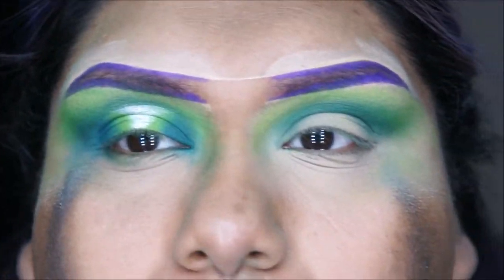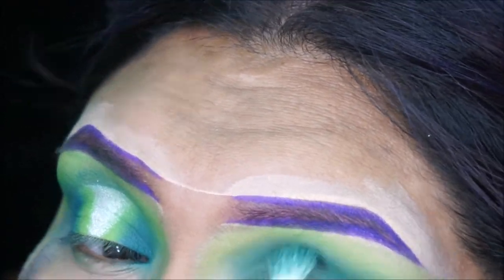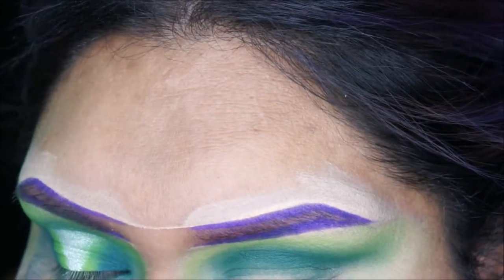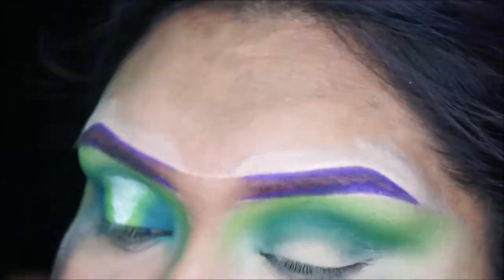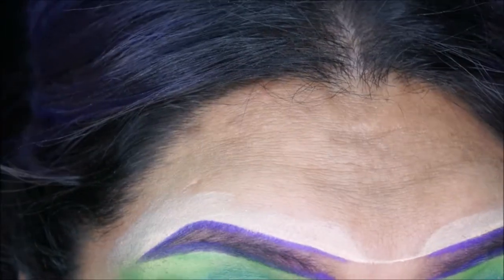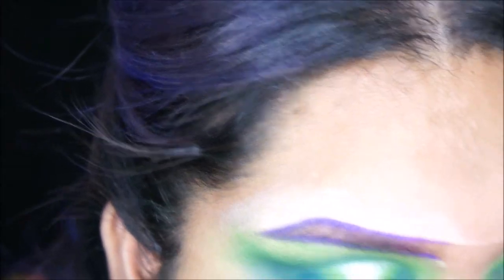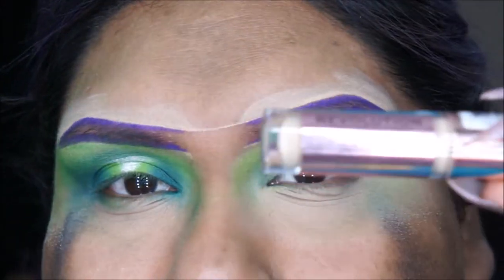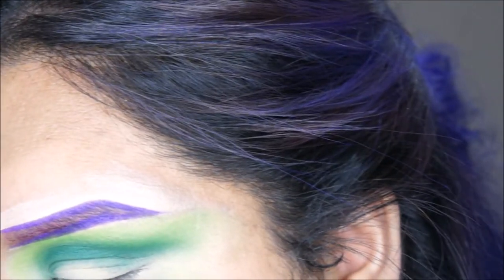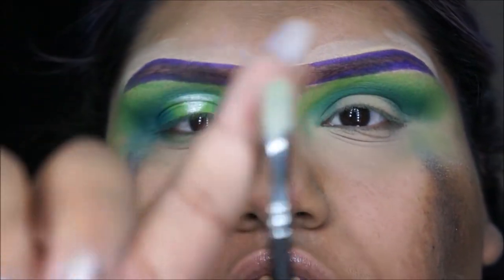We're just blending those shades, same as on this eye. I'm going a little bit more just to darken it up. Now I'm going in with concealer — I'll be using my Revolution one — to cut the crease. I'm going to use this Morphe M421 concealer brush here.